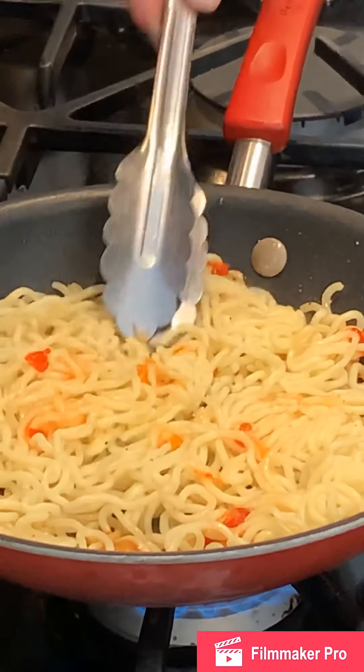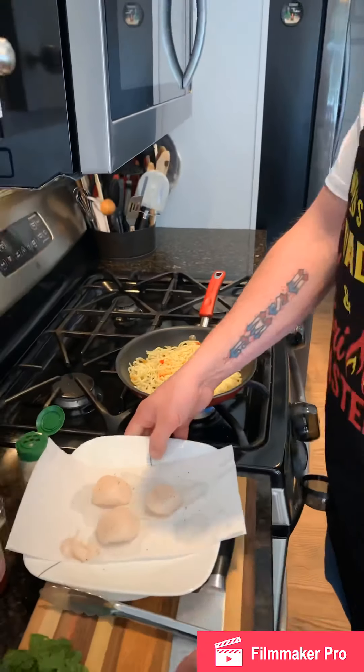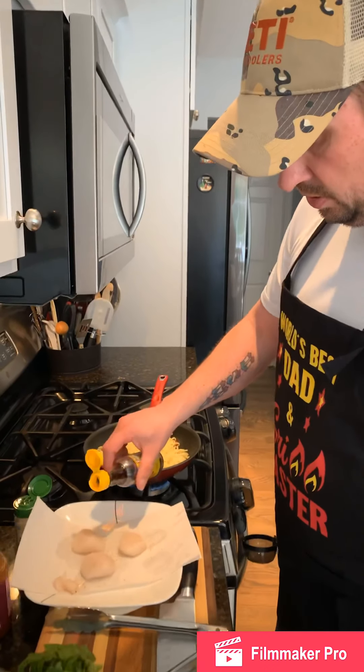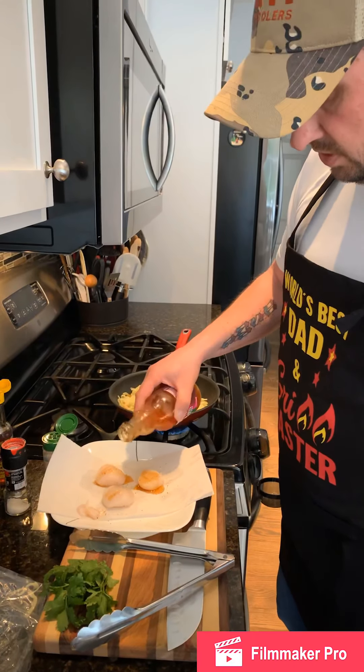Turn that up to about a medium-high heat and let that cook. At this point, while that's cooking, I want to add a little bit of sesame oil to our scallops and some sweet chili sauce.